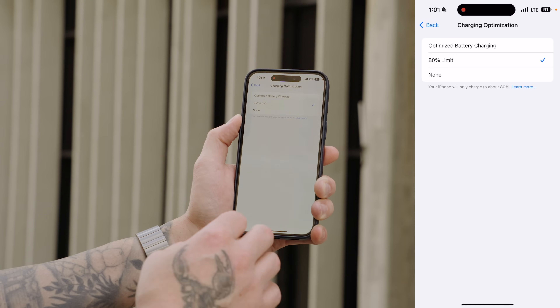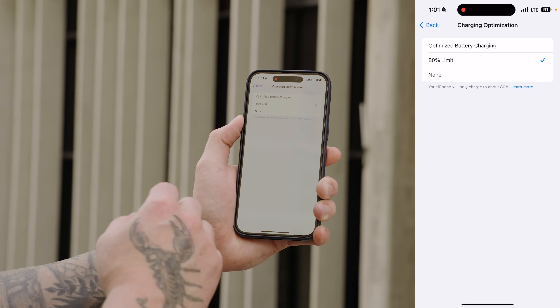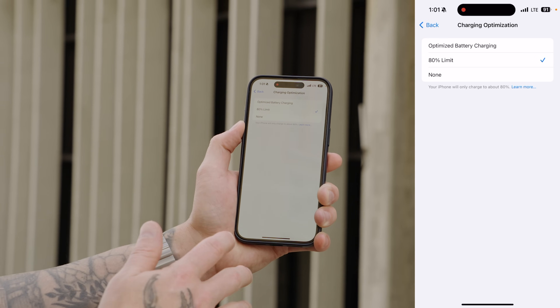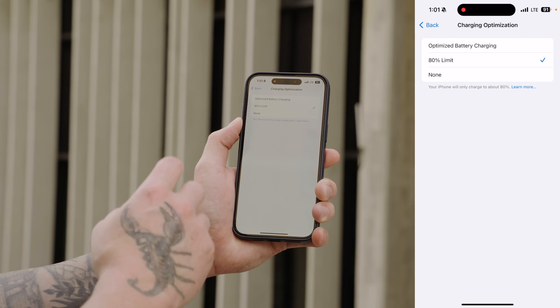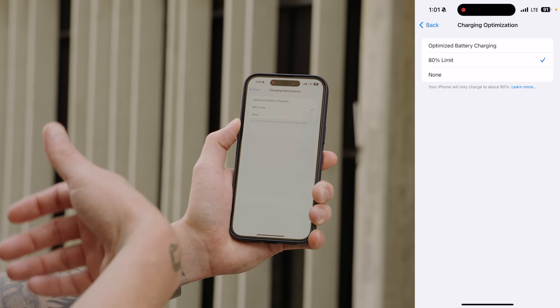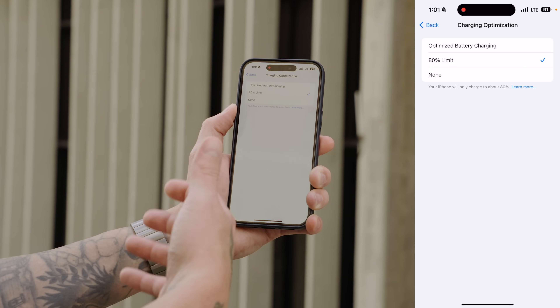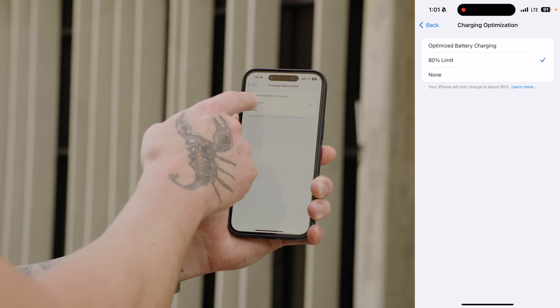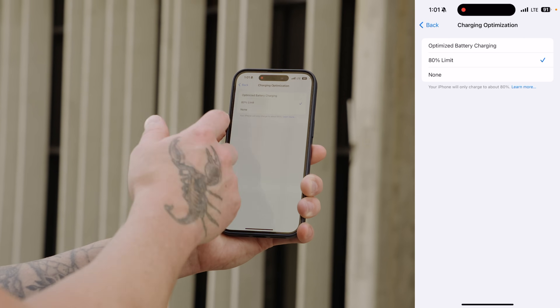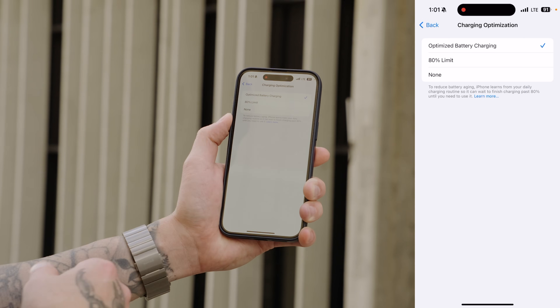It's going to come at the cost of less battery life per charge. So remember, your phone may not last as long since it's only charging to 80%, but the life of your battery is going to be extended. So if you keep your phone for an extended amount of time — whether it's two, three, four years — you might want to consider enabling this. But if you only keep your phone for a year or two, I would probably just leave on Optimized Battery Charging.